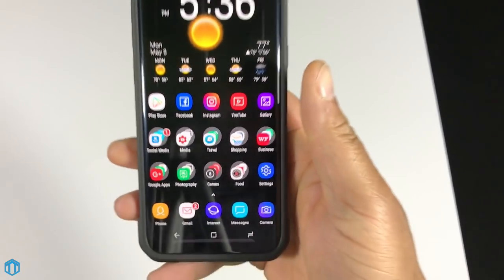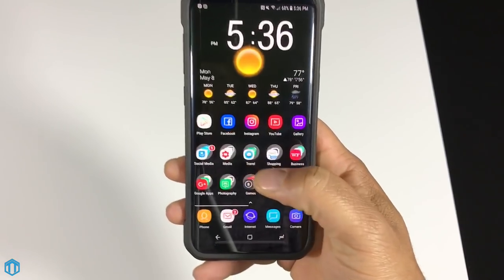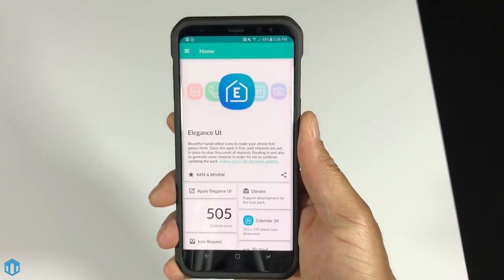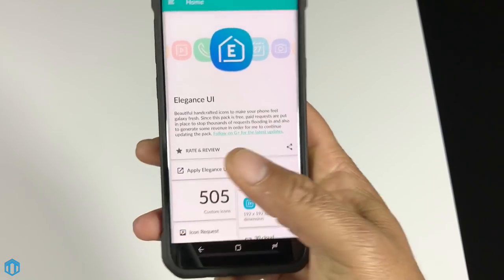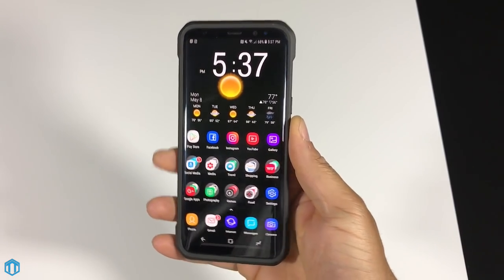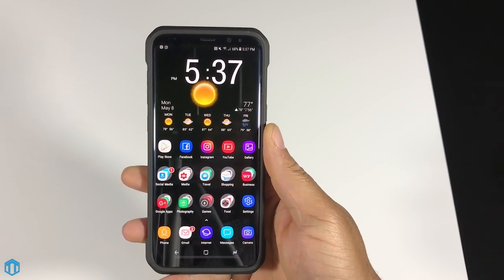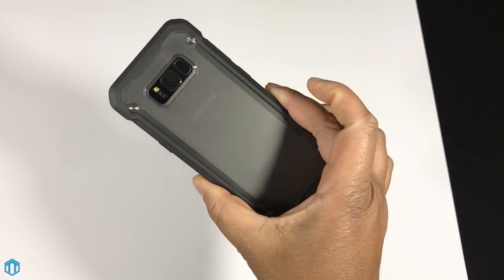I use Nova Launcher Prime — I took the stock Samsung launcher off. Nova is super lag-free with no stuttering, and I use it on all my Android devices. For the icon pack I use Elegance UI, which keeps things looking clean and similar to the stock Samsung UI. I also always use an all-black background because the colors pop and icons don't get lost in a busy wallpaper.